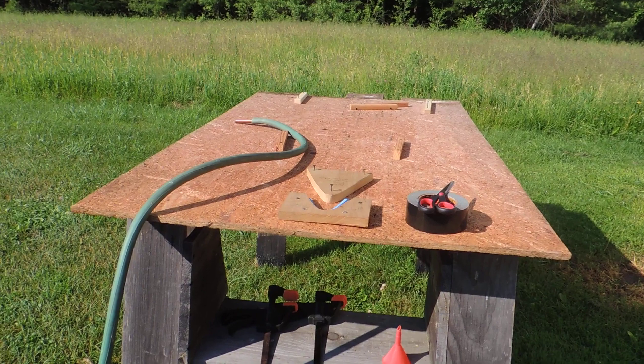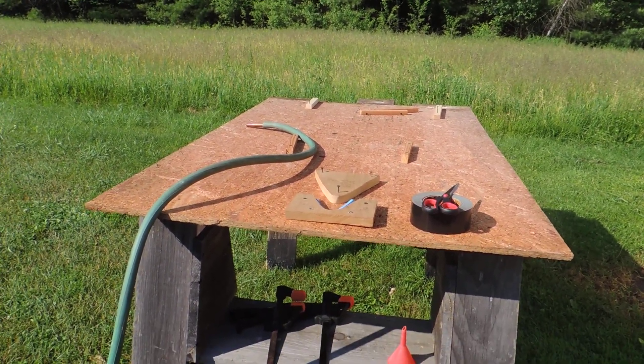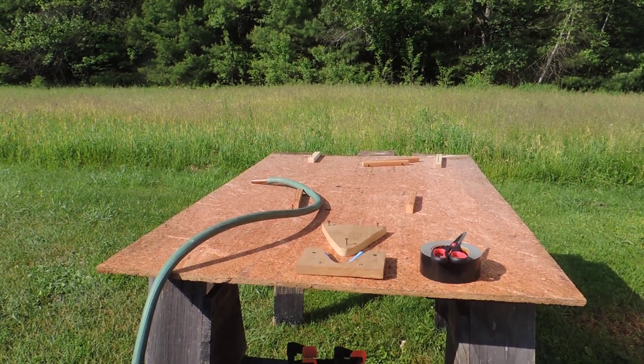I'll pour it into this plug hole right here using that funnel underneath. I'll get to the piece of wood in a little while — it's been soaking in my shed for over two weeks, and hopefully that will aid with the bend.